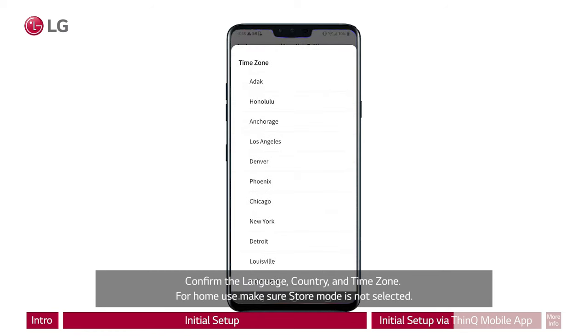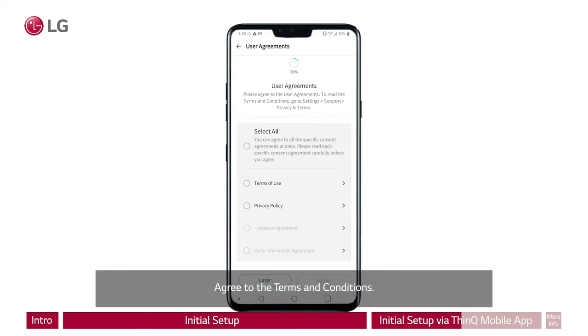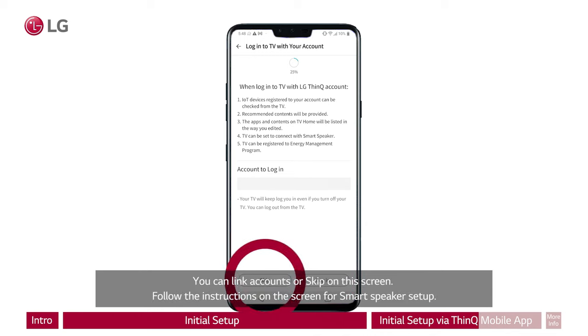For home use, make sure store mode is not selected. Agree to the terms and conditions. At this point, the ThinQ setup for linking accounts for IoT devices can be done. You can link accounts or skip on this screen.